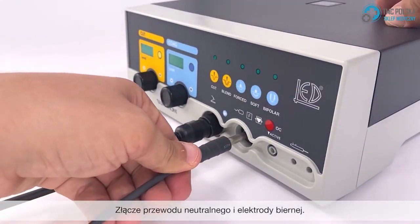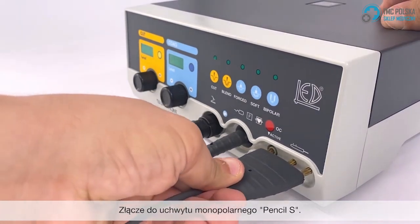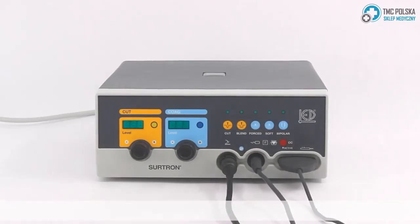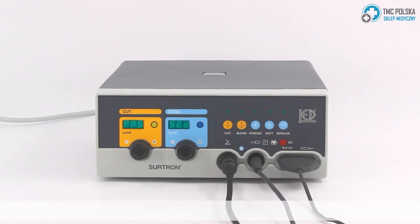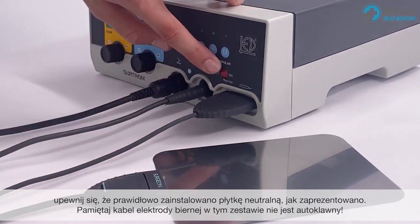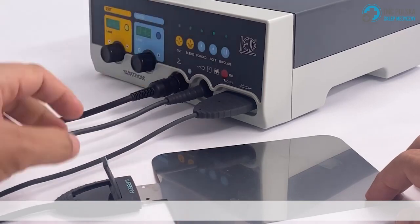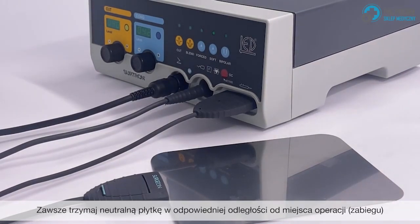There is also a connector for your neutral cable and electrode, and the connector for your monopolar handle. Make sure to keep all your cables untangled to avoid sending interference back into the device. When turned on, your device will do a startup check to ensure all the accessories are working properly. The red light labeled OC will indicate if your neutral cable and plate are functioning properly. Make sure to correctly insert the neutral plate as shown, and always keep the neutral plate within a reasonable range of the operation site.